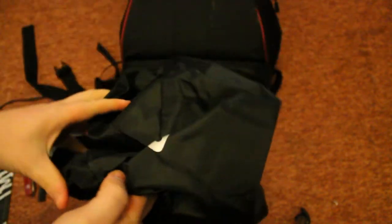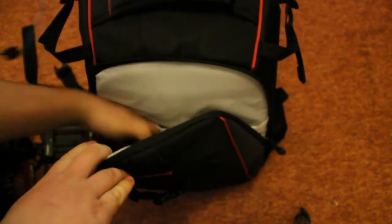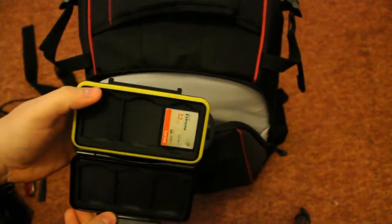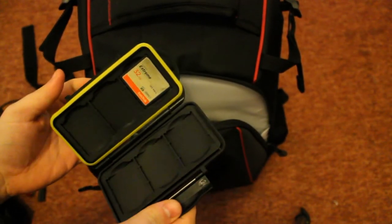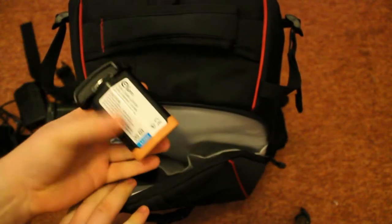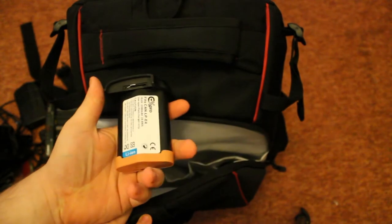That's the waterproof cover for the bag. The bag itself is pretty waterproof I've found, but it is useful to carry that around still in case it's torrential rain. What else — we've got my memory card holder. I'm still using the SanDisk Xtreme 120MB 32GB. These are all my cameras' memory cards. There's also a compact flash, and in the bottom there a spare battery — I've got two of these.